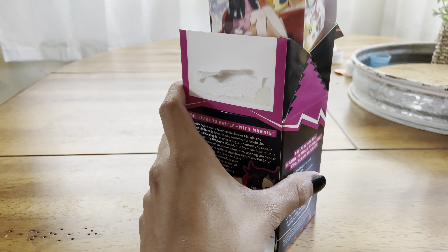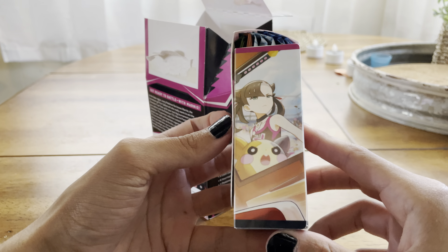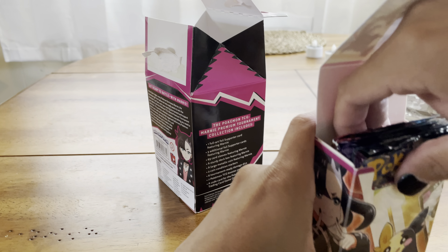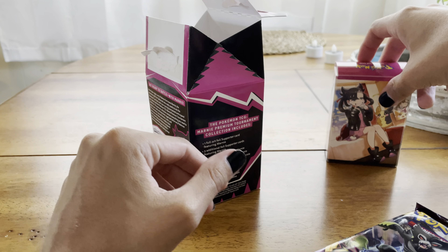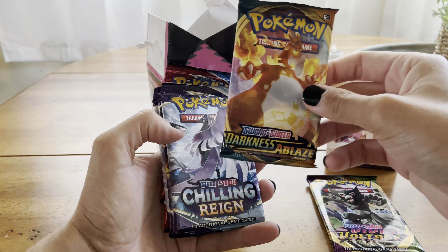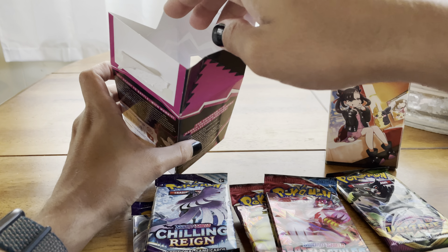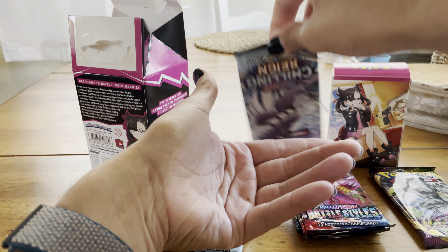For starters we have the awesome deck box with the cool artwork all around. I believe this is a plastic box — not cardboard or anything. We got a bunch of packs in here. Starting off with this very cool deck box, we've got Vivid Voltage, Darkness Ablaze, three packs of Chilling Reign, and two packs of Battle Styles. Let's open a couple of packs — let's start with a Chilling Reign.